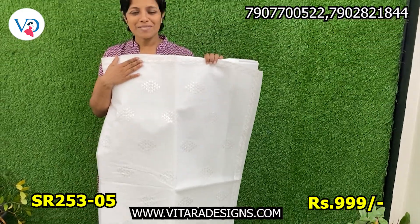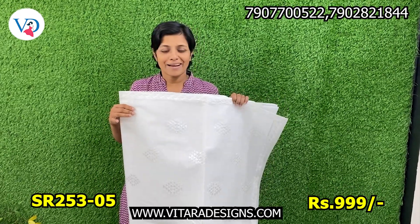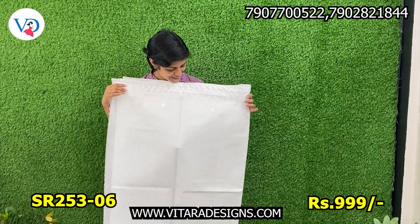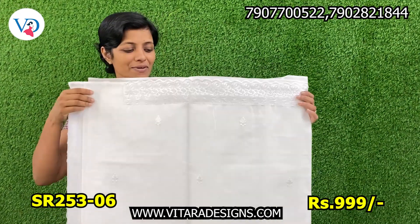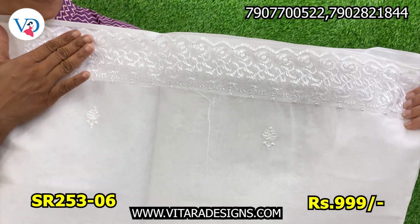Free blouse piece attached and plain with the same. If you have the same, it's 999. Next, the other one is white — it is very nice. You can use a net piece attached to it. It is a nice white shade.